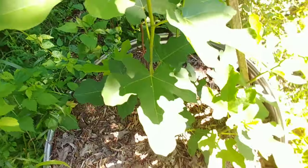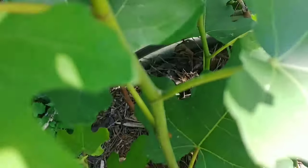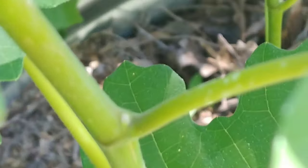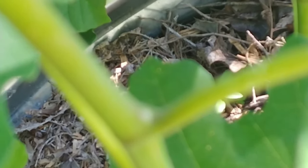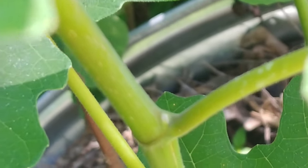If we look here — now if I can get it to focus — that's a single white dot in that nodule. Single white dot. That's before pinching. Now when I pinch this, that's going to change to two white dots.